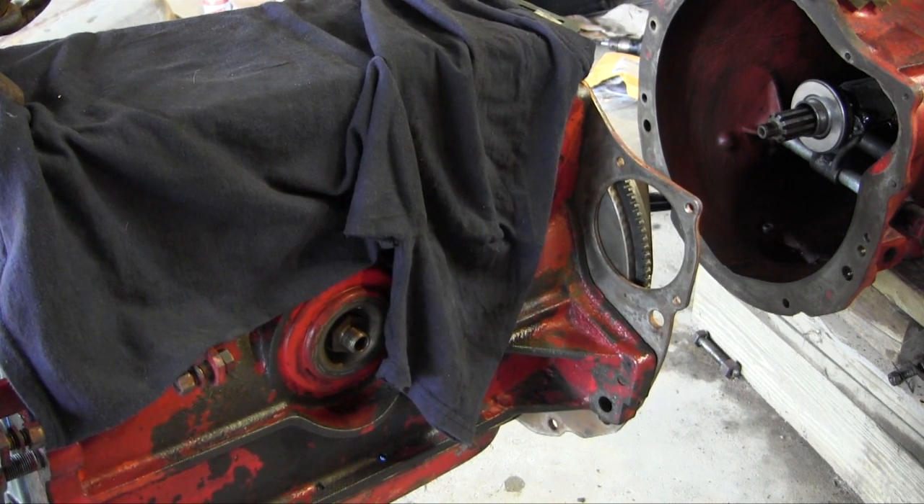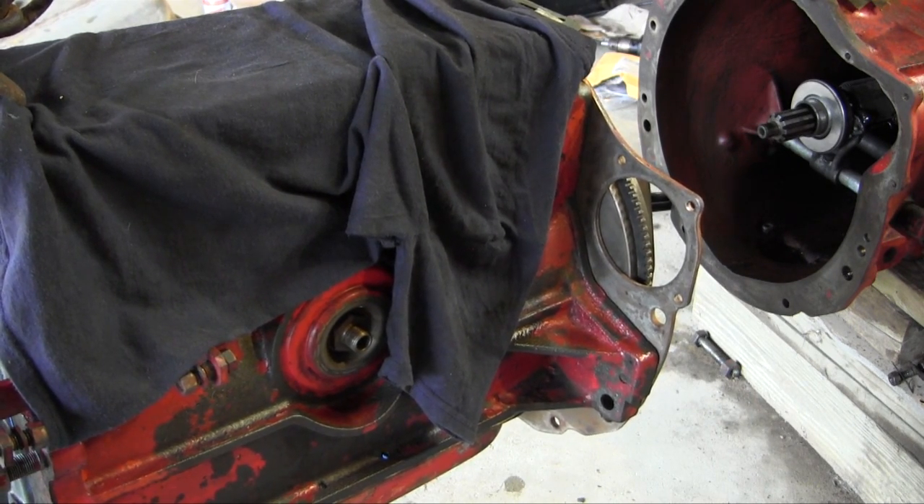So I have a new throwout bearing put in, and I'll get ready to line everything up here, and hopefully it'll just pop right in. Easier said than done, I bet. Here we go.